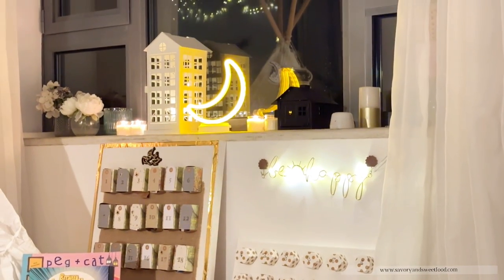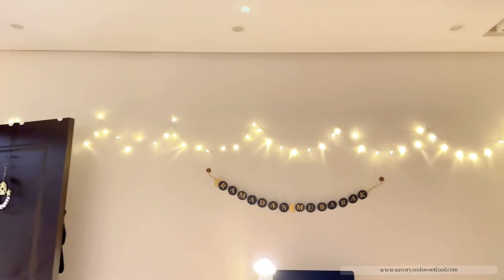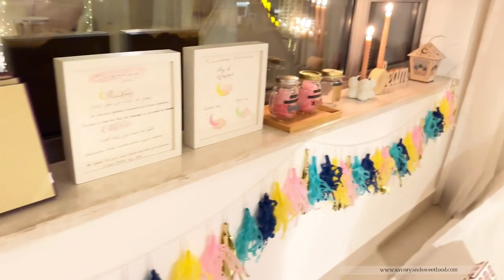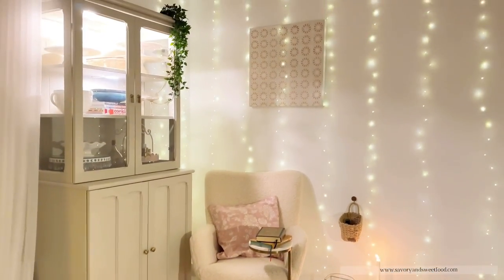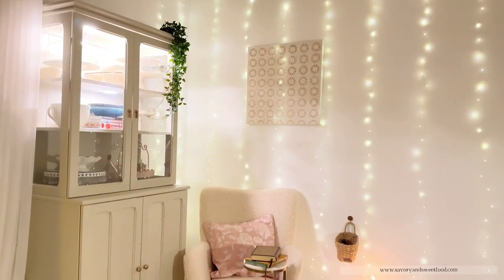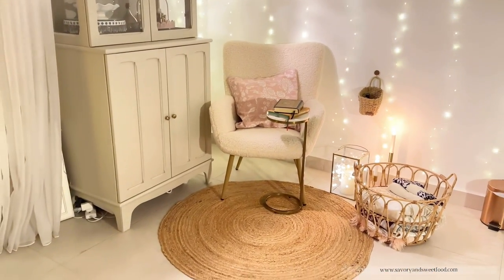That's all in this video — hope you liked it and got some inspiration from this. Sorry again for posting so late. I'll post the link for all the games and the duas and everything in the description box, so don't forget to check it out. May you all have a wonderful and blessed Ramadan and hope we all can make use of this beautiful month to the fullest. Please remember me in your duas — I'll pray for you all too. Thank you so much for watching. Bye-bye!